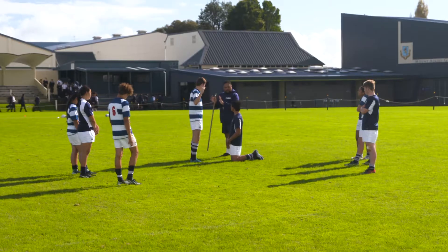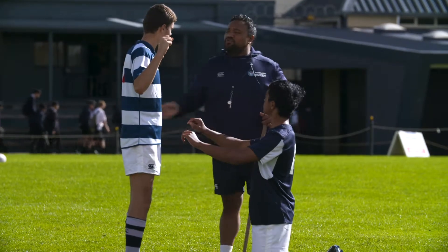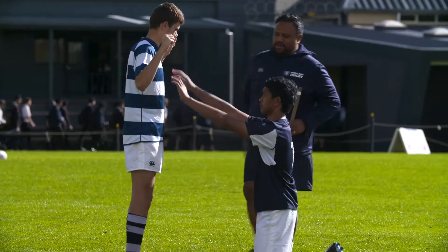Contact primers are a great way to get players warmed up and ready for contact. Before any contact session, use a couple of these activities to prime the body.